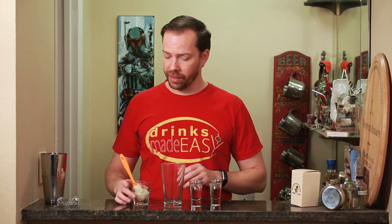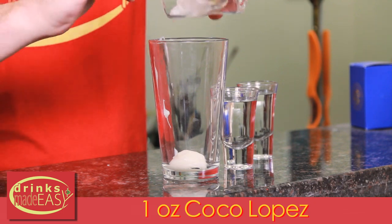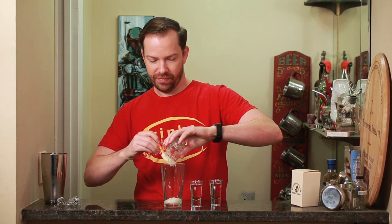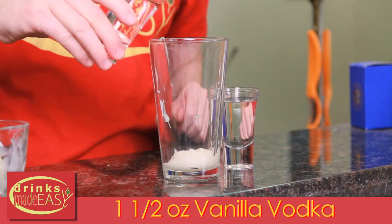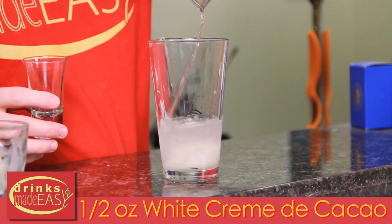To build the winter wonderland cocktail, you'll start with one ounce of coconut cream. In this case we're using Coco Lopez, but if you have a different brand that you love, go right ahead with that. Next, we'll add one and a half ounces of vanilla vodka, and one and a half ounces of white creme de cacao.